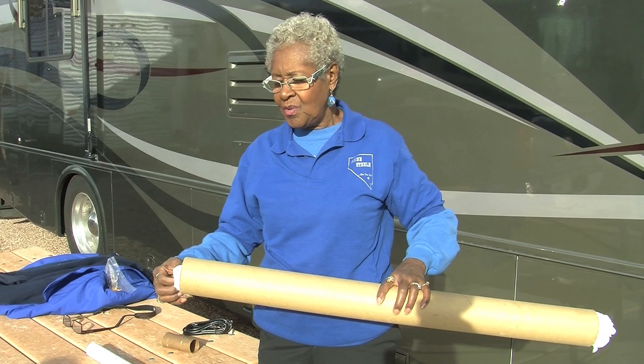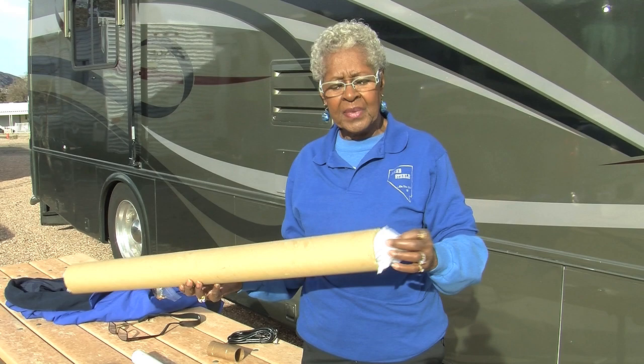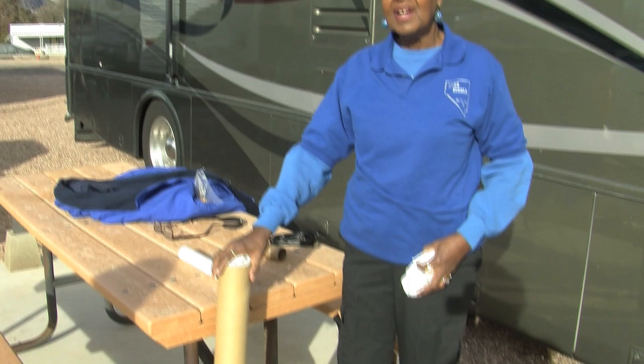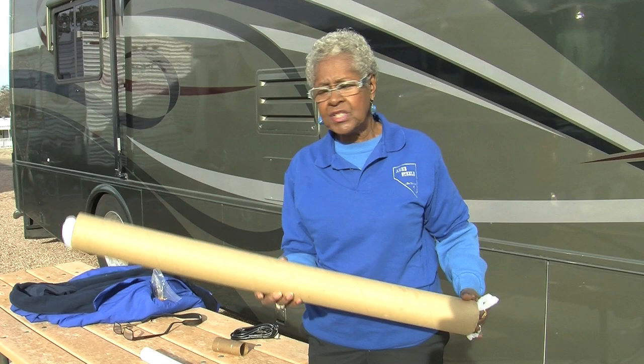This is where I store my plastic bags. We all go shopping and we all get plastic bags. Stuff it till it's full. When you finish one end, you just flip it and start on the other. This sits in the corner in the kitchen behind my husband's chair — very inconspicuous, but very helpful.